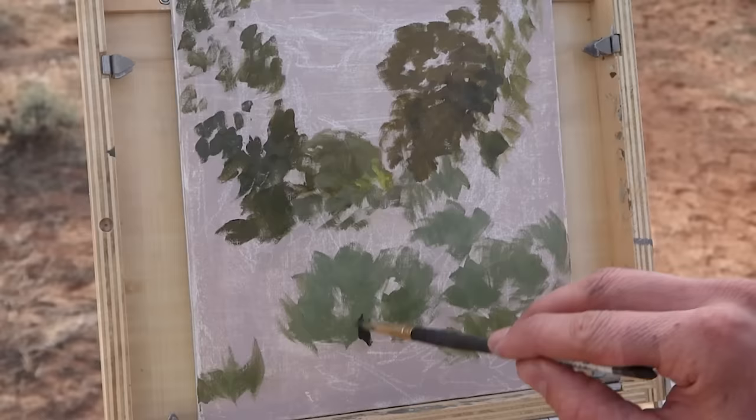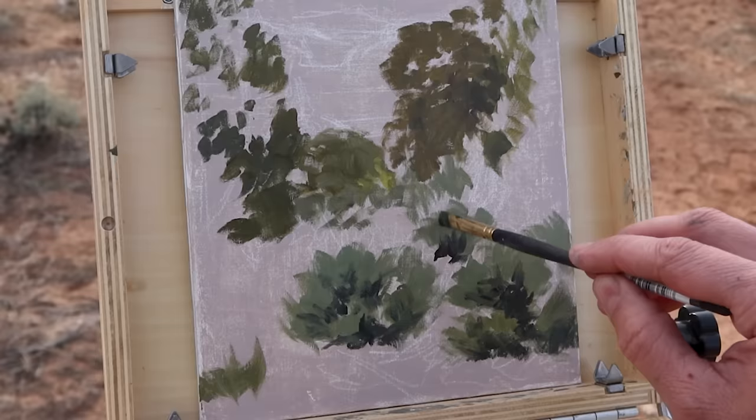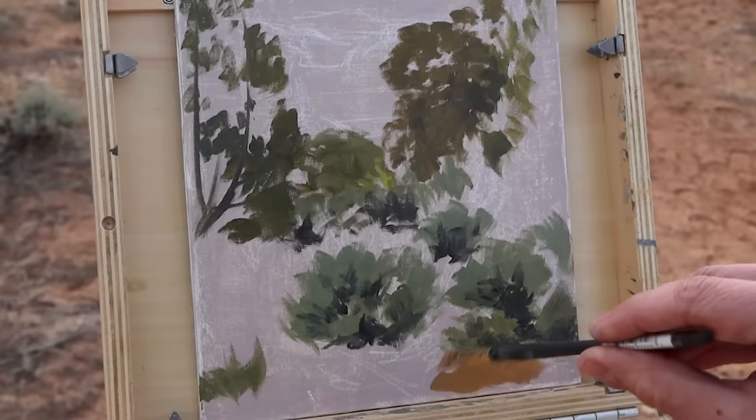For the sagebrush I'm using light gray with a touch of cad yellow, and for the sand and dirt down below I add more cad red and a bit more white. I'm trying to keep my paint layer fairly thin at this point in order to allow me to add more paint over the top more easily later on.